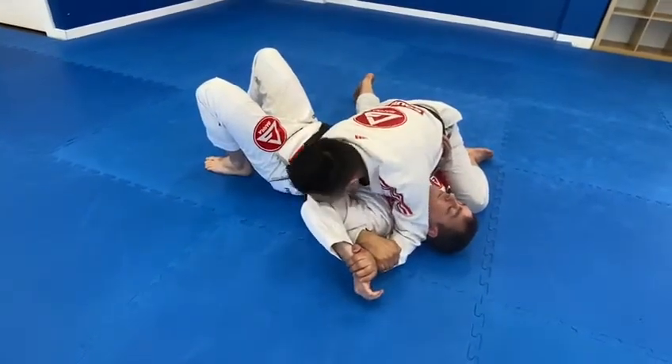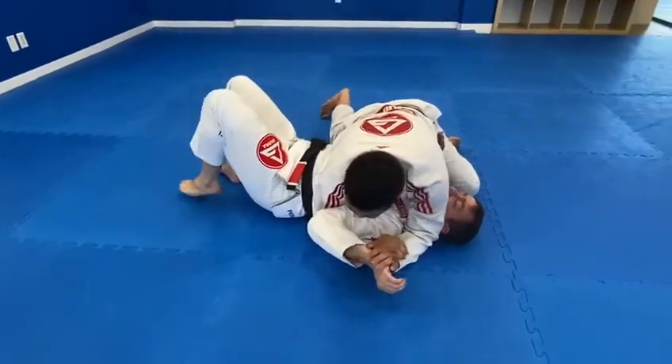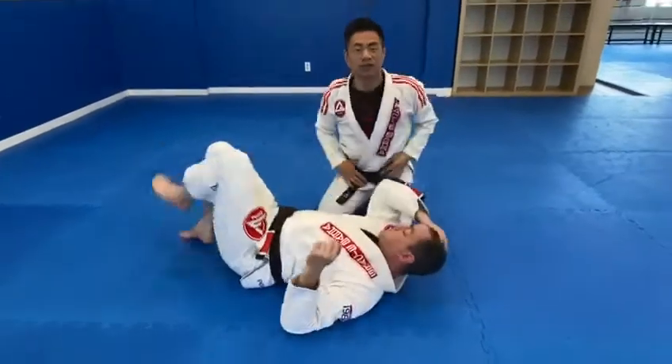Now once I have this position, I bring his elbow right to his belt and slowly raise his elbow up. And you get the finish called the Americana.